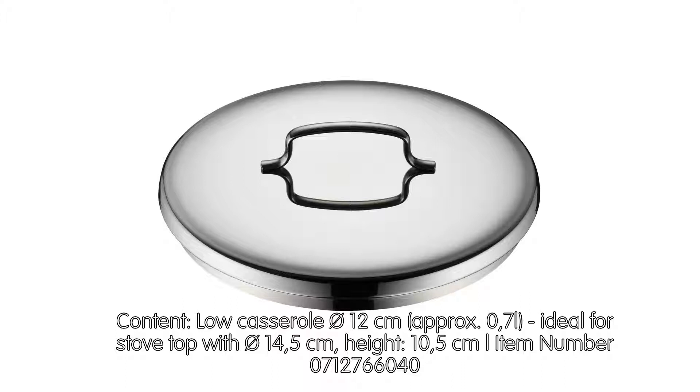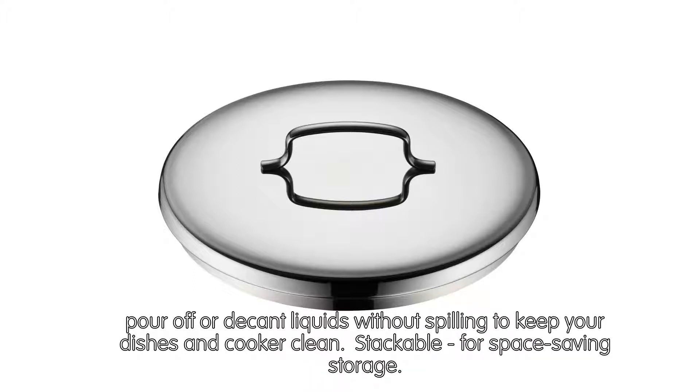Low casserole 12 cm, approximately 0.7 liters, ideal for stovetop with 14.5 cm diameter. Height: 10.5 cm. Item number 0712766040.